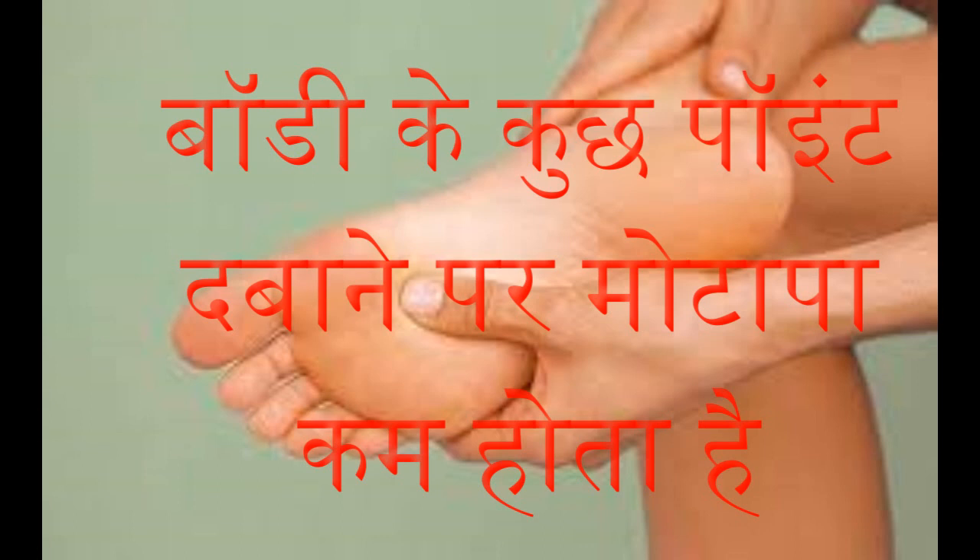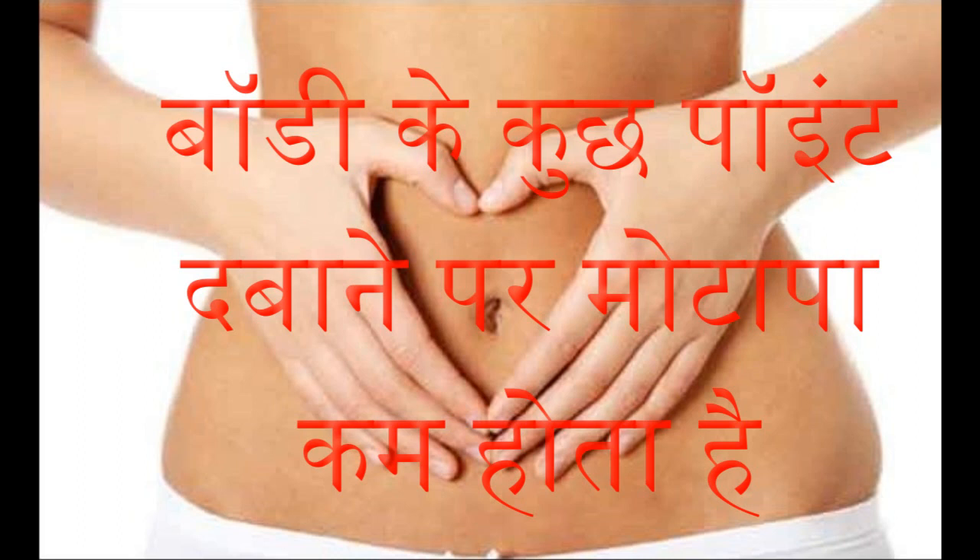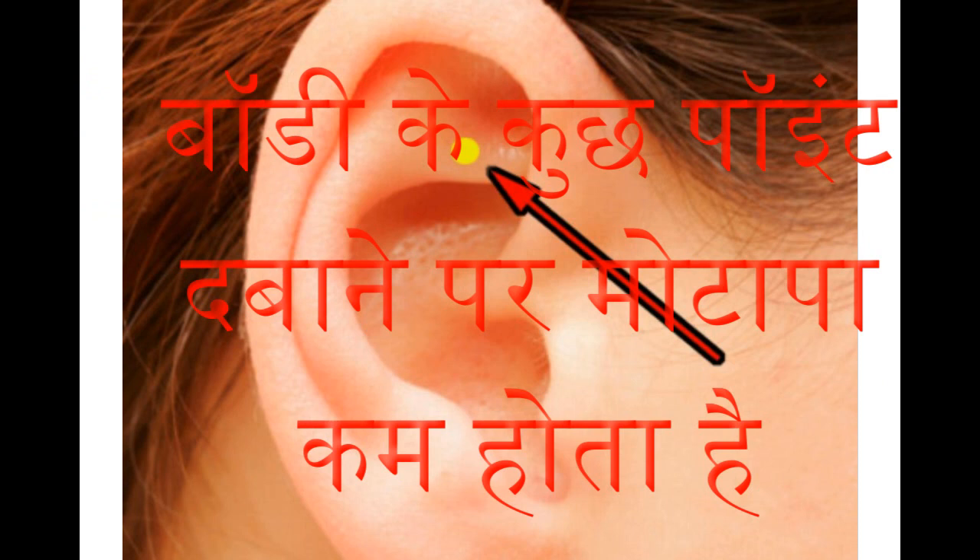Weight can also be reduced through the navel. Many women feel that the navel area is a problem when wearing a saree, kurta, or top. Due to obesity and tummy fat, it looks odd. Press the lower point of the navel with two fingers of both hands, then press the shin bone with one finger. Doing this regularly helps a lot in reducing obesity.